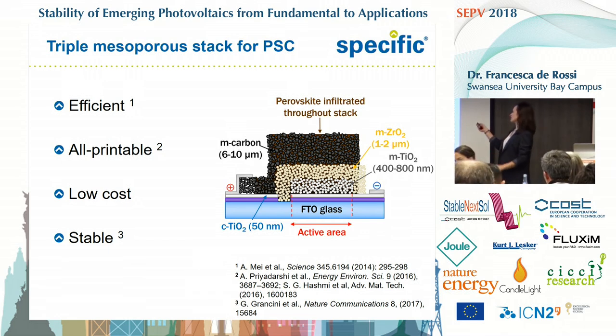This one in particular, since it has all three layers printable and is low cost — because there's no spiro, no gold — and it's been demonstrated several times that it's very stable, is probably, for us, one of the best candidates for perovskite solar cells on rigid substrates.